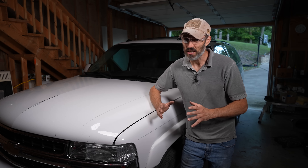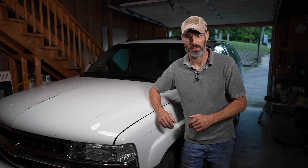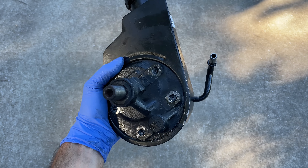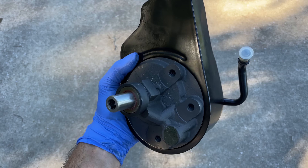Hey guys, today on One Road I'll be changing the power steering pump in this 2003 Chevrolet Suburban from the original factory worn-out unit to a nice new fresh unit. Let's get into it.